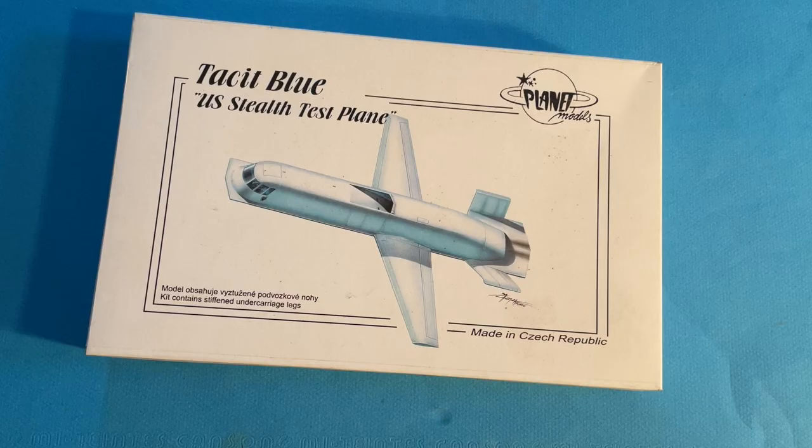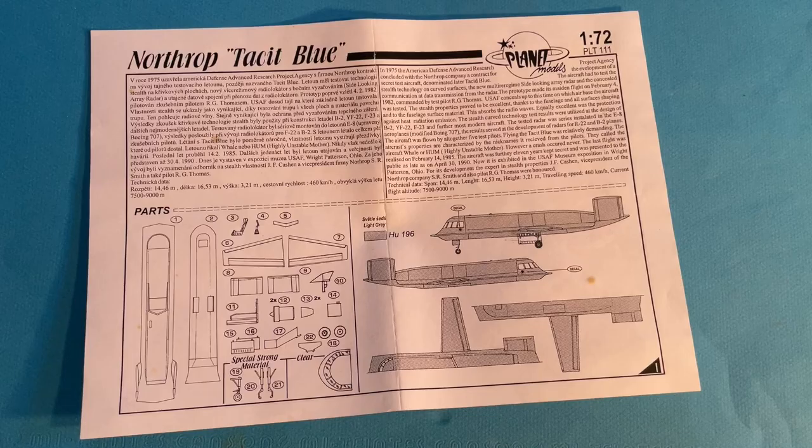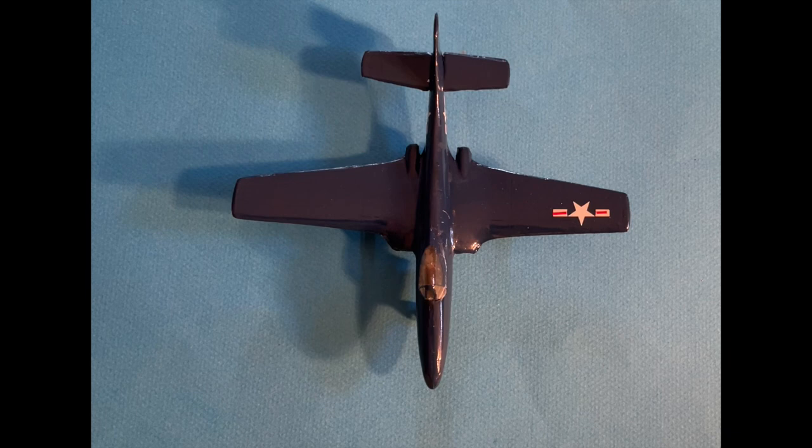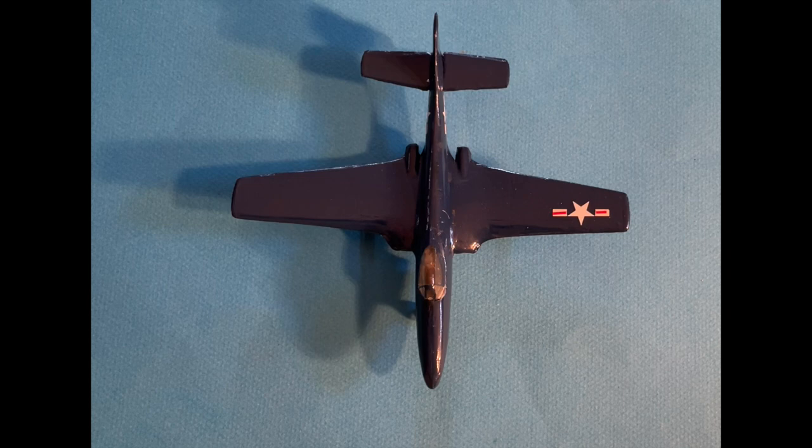This all-resin Tacit Blue aircraft model qualifies as very exotic. It was a very secret test aircraft used to develop the technology used in the B-2 bomber — only one was built and then retired. There is a YouTube video of it, but very few people have ever heard of it. I worked on the engines for it, so I wanted the model. The kit by Planet Models is all resin except for the landing gear, and it is beautifully cast. Here are the resin parts. My first vacuformed kit was a McDonnell Phantom — the original. This video is mainly about scale models for display, but it should be noted that vacuformed parts, and also some resin parts, are used in numerous flying and flying scale models. Thanks for watching.